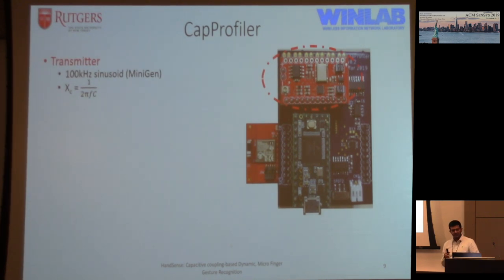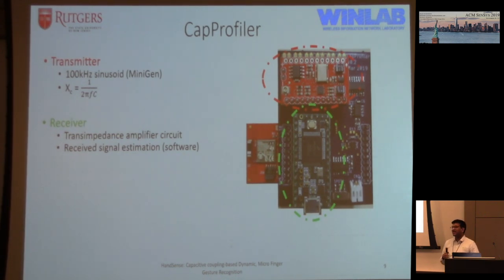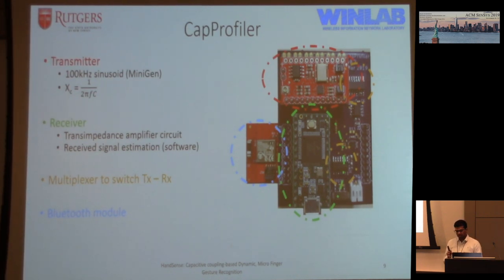For the board, we transmit at a frequency of 100 kHz from one of the transmitters. We pick this frequency because XC, the capacitive impedance, is inversely proportional to frequency, so the higher the frequency the less resistance. The receiver uses a transimpedance amplifier circuit — the received signal is pretty weak, anywhere between one to five microamps — so we boost it to get half a volt to one volt. We use a multiplexer-demultiplexer to reuse the same front end and receiving circuit across all five transmitters and receivers. Finally, we have a Bluetooth module to send all data for processing. That's the cap profiler board — a lab prototype that looks a bit big, but the components are fairly small and we envision it could fit into your smartwatch or smart band.